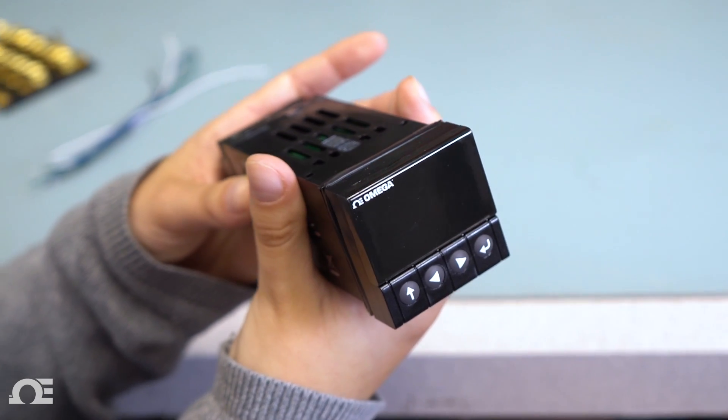Hi, this is Caitlin from Omega. We get a lot of questions about the wiring and configuration of our CMPT series controllers, so stick around and we'll break it down for you right here.